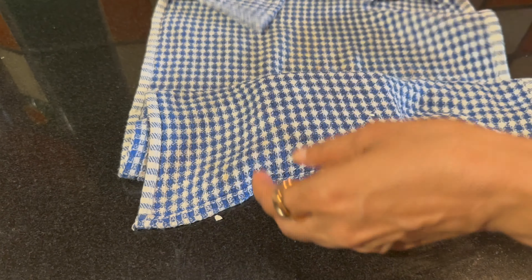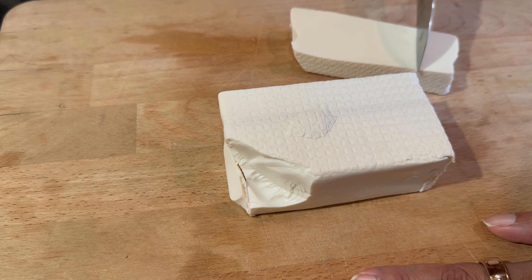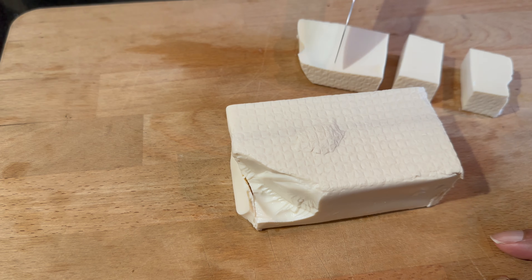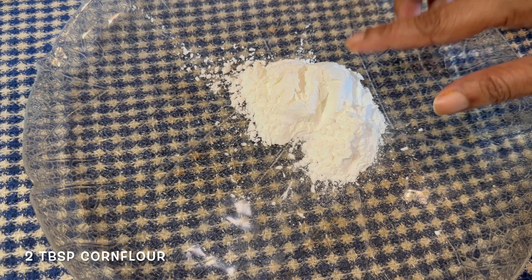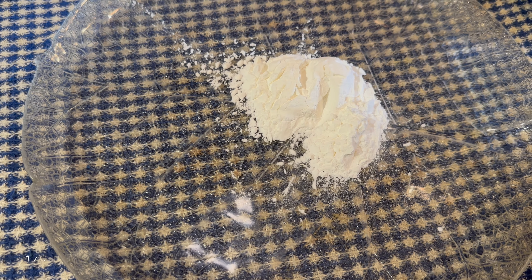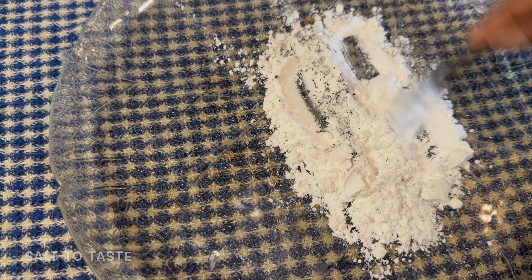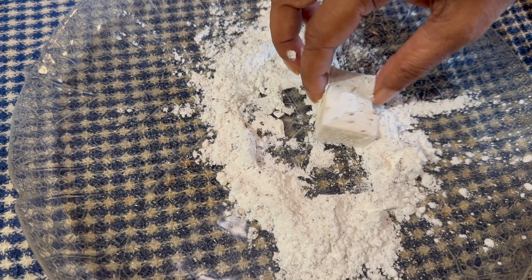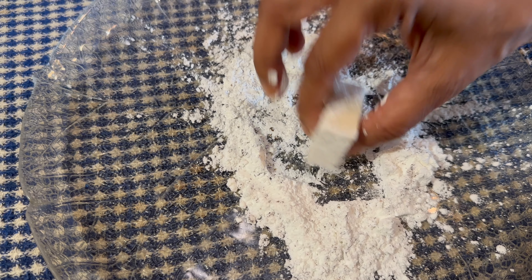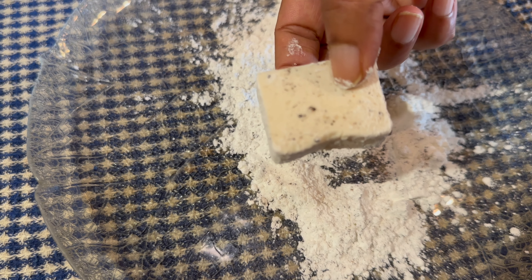Let's check our tofu. We're going to get the weight off — quite a bit of water did come out. We're going to just cube it; take big ones if you feel like. After you've cut your tofu into cubes, take some corn flour in a plate, add a bit of pepper and salt, mix it, and coat all the tofu with this mix. Shake off the excess — you don't want too much corn flour on your tofu.